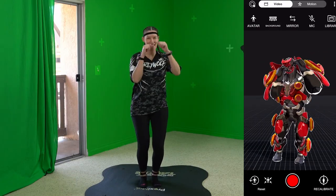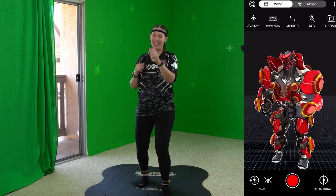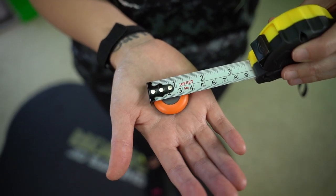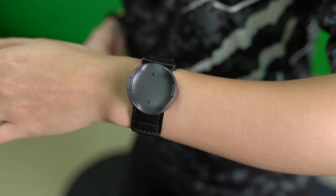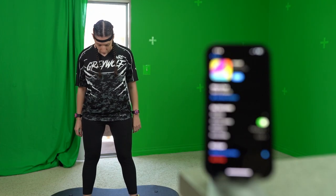Sony has clearly prioritized lightweight portability in this design of Mokupi, with each sensor weighing only eight grams, measuring around 1.2 inches wide and 0.4 inches thick. These sensors can be conveniently attached to various body parts, such as the head, hips, waist, and ankles. They're so light that it's very easy to forget you're even wearing them.